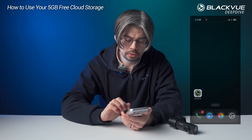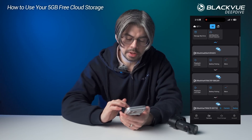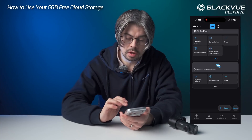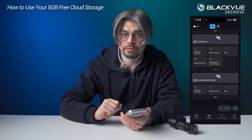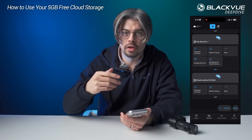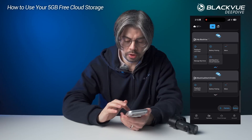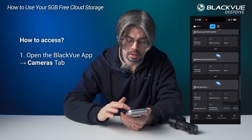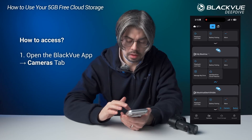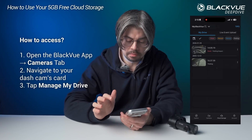I'm going to open my Blackview app and you can see here I have multiple dashcams registered on this account. The important thing is the 5GB of free cloud storage is for each dashcam that you have under your account. With your free Blackview account, when you register your dashcam, the dashcam will appear in this list, and from that list you can access the option to manage my drive.